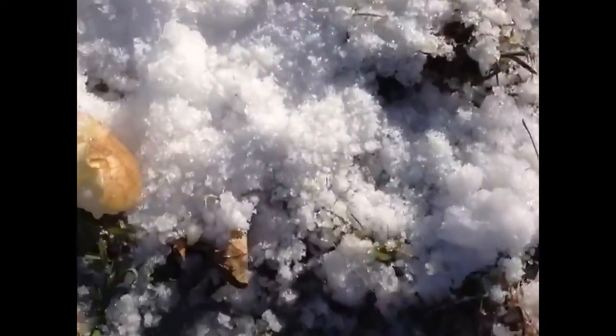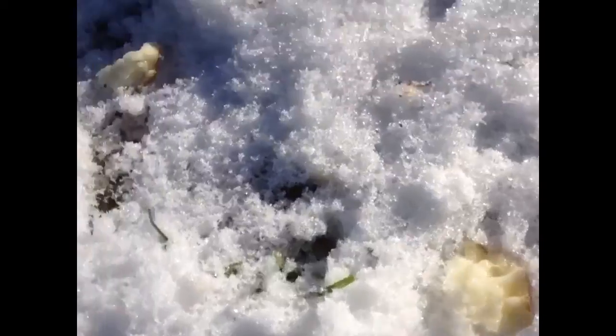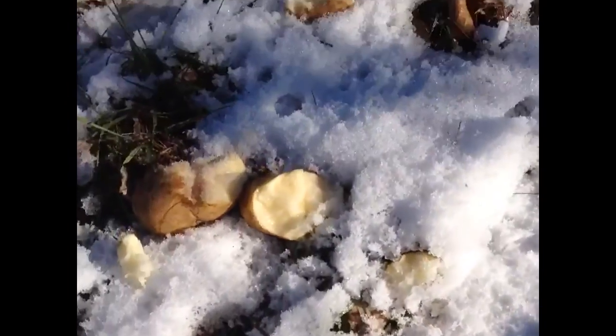That is way more fun than — look. Piece of potato, piece of potatoes, more potatoes, more potato.